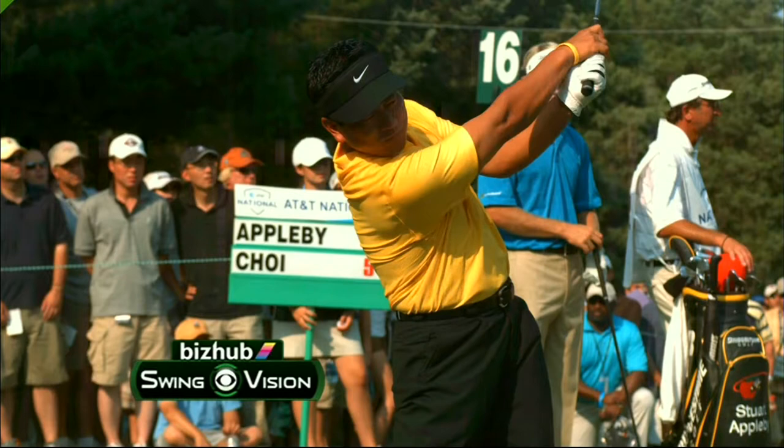A very strong, powerful, and consistent golf swing from KJ Choi. It's really interesting — Peter Costas there on the downswing, his left arm bends.